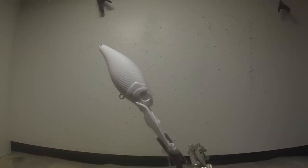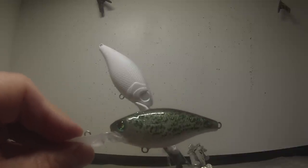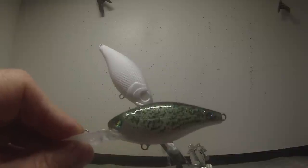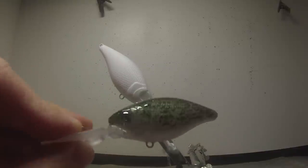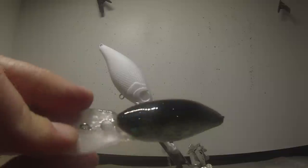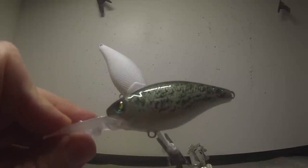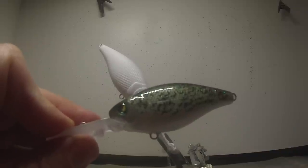Today I'm going to demonstrate how to paint a crappie pattern like you see here, and you'd be kind of surprised how relatively simple it is to get realistic patterns such as this. I try to paint more realistic patterns now that replicate real forage for our predator fish.